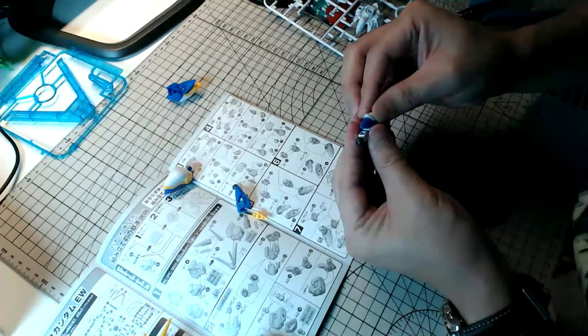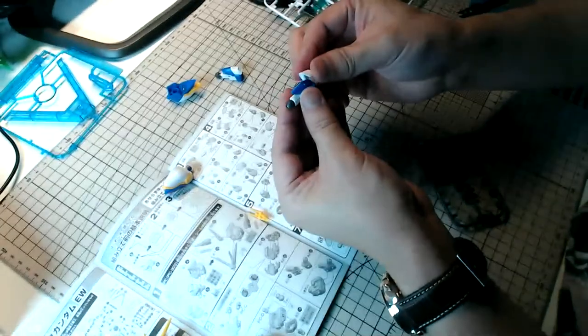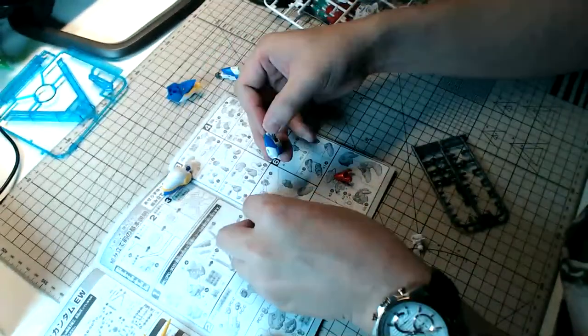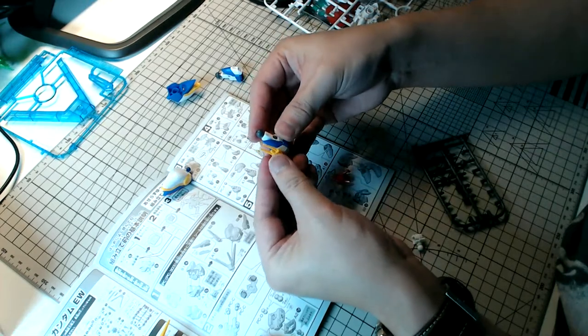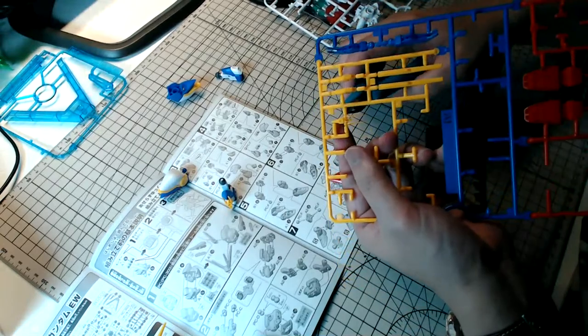There we go — I missed a step but got that right. There will be some nub marks. I'm not going to do panel lining in this video because if I do, this video is going to be way too long — I don't think you guys want to see me building a kit for more than one hour.